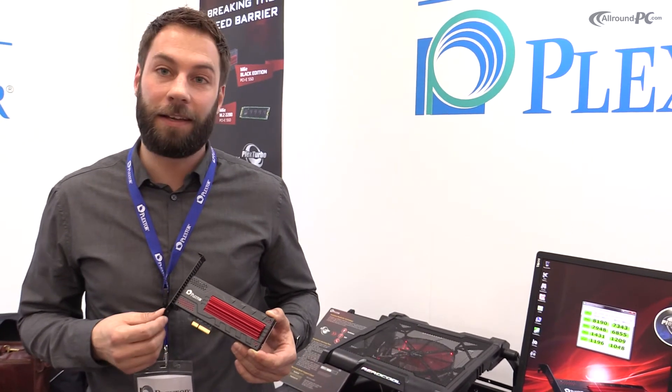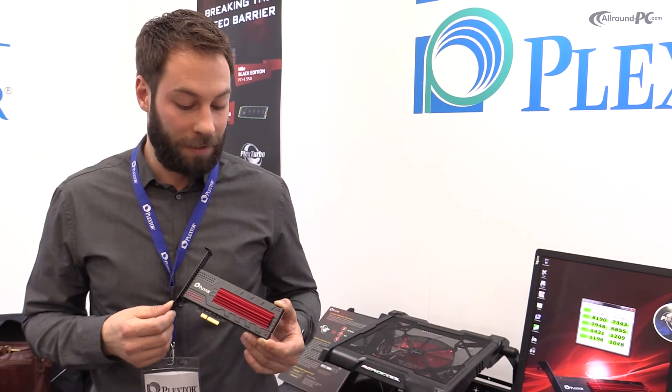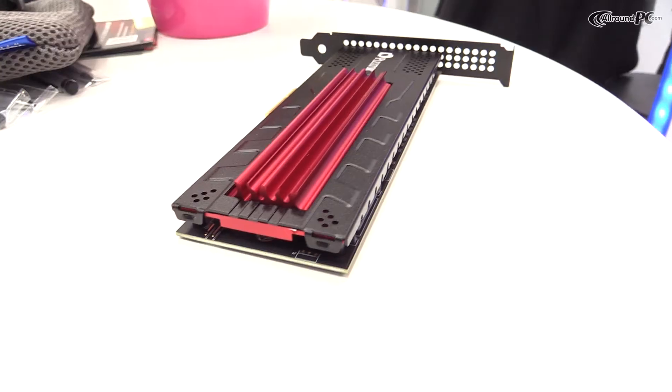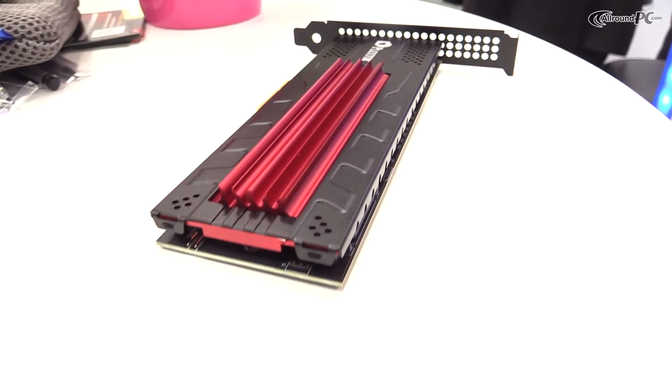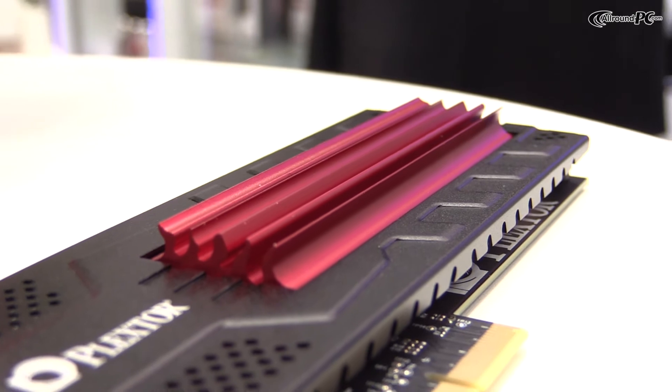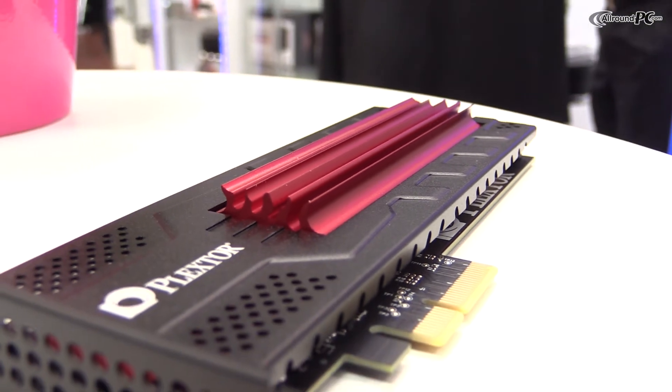As you can see, we made some really nice improvements compared to our latest M6E. The very sleek and beautiful heatsink, effective and beautiful. This card will reach maximum speeds of 770 MB read speed and the write speed is about 625 MB.